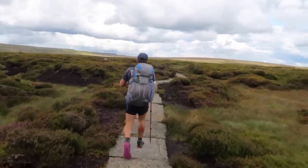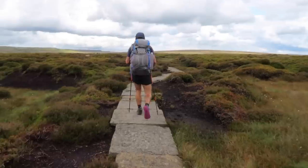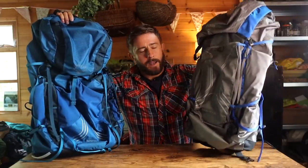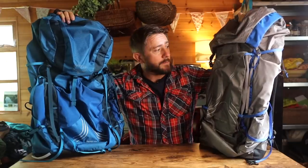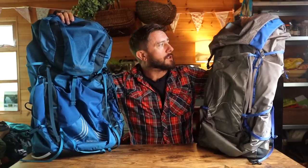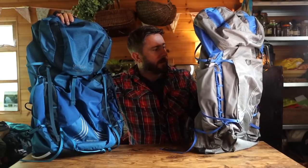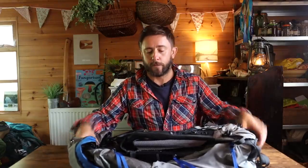I saw it had come out and it was quite a lot lighter than the Exos 48, so I thought — right, here we go. I've taken it out for a few day hikes and a big multi-day hike in the Peak District, and these are my real-world thoughts. Despite it being made of better, more expensive materials, the materials ironically feel cheaper — I guess because they've stripped it all back to save weight.